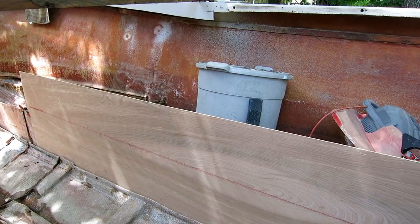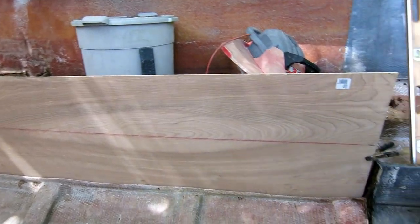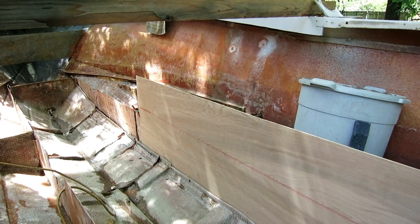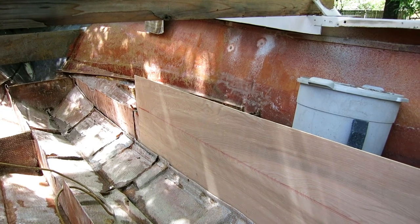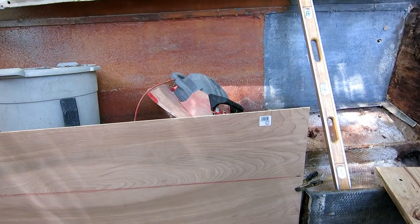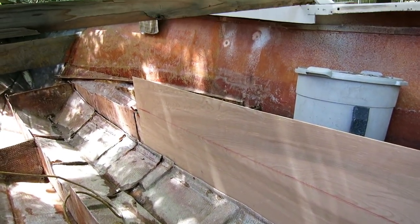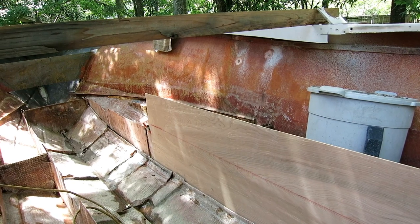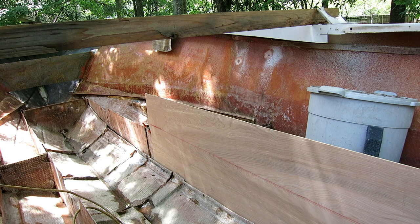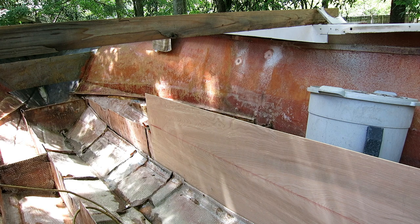I'm making my first template for the first stringer and I have a conundrum - I don't know how high I want the floor. I know how high the original floor was because before I pulled it out, I put a straight edge across the top of the boat and measured down to the chalk line, which marks the original floor height. I've been planning to make that the height of the stringers. Lower is better because it lowers the center of gravity, but higher is better because water will drain out the back of the boat better - it's a compromise.